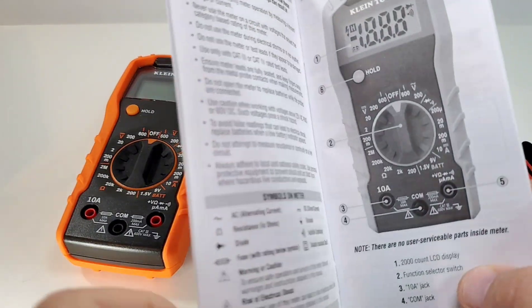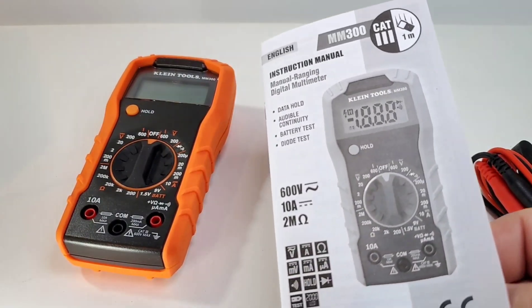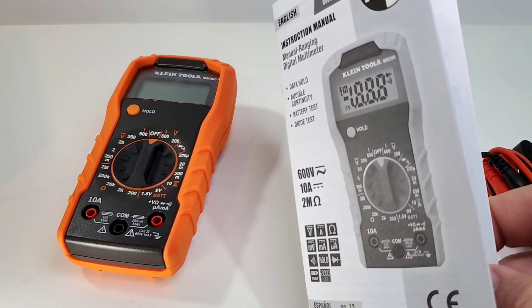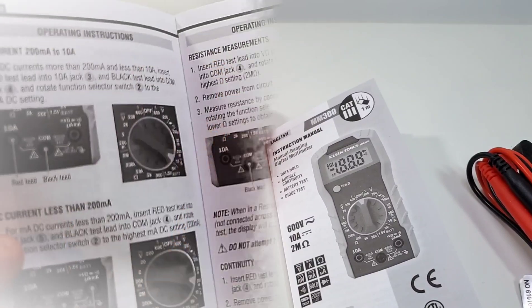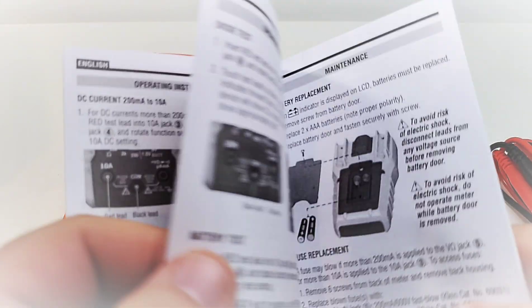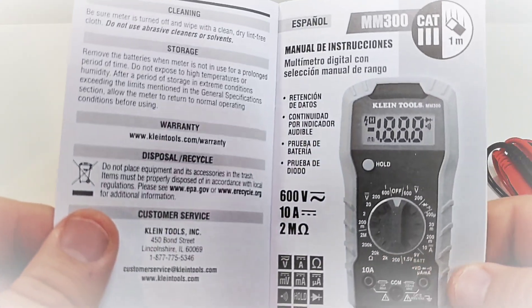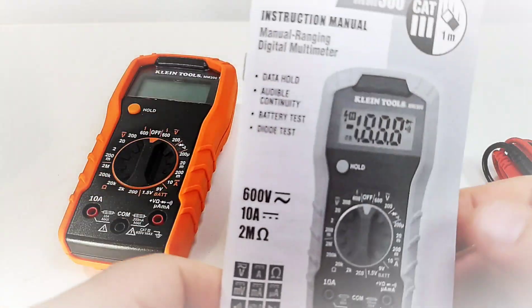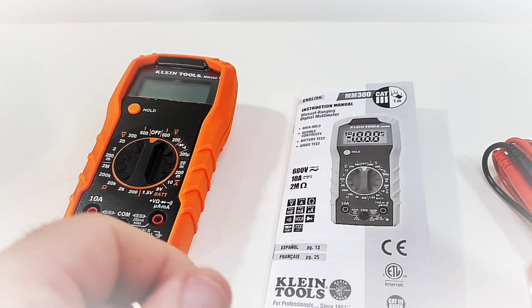It does come with a pretty decent user manual, especially if you are new to the world of multimeters. Congratulations, welcome aboard — it's nice and verbose, lots of photographs, tells you the basics, the ins and outs of how to use your multimeter. Kudos to Klein for doing that. This one comes in English and Spanish.